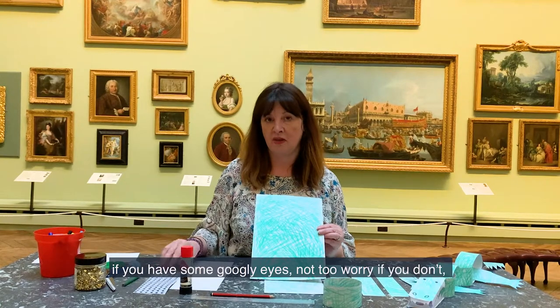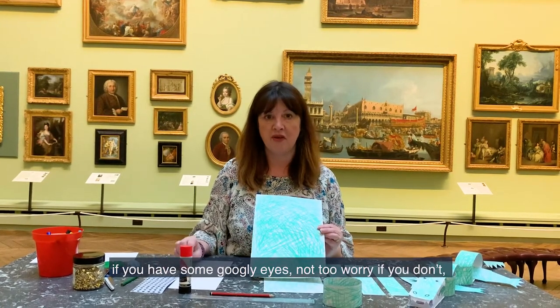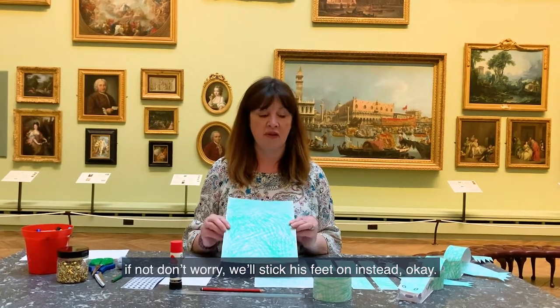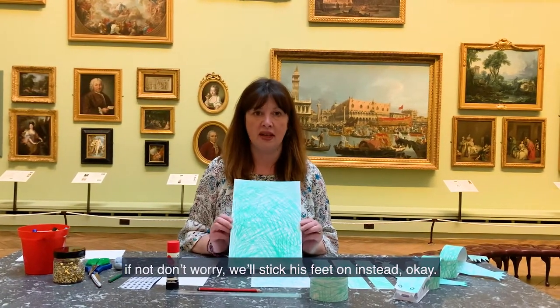If you have some googly eyes, not to worry if you don't — we'll draw them in. And some split pins if you have them. If not, don't worry, we'll stick his feet on instead.